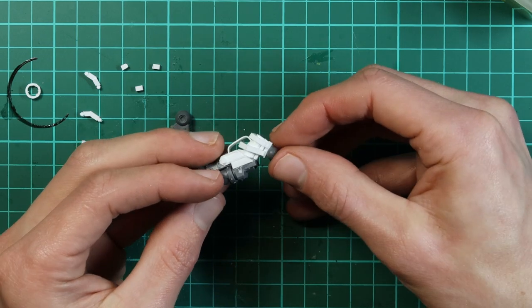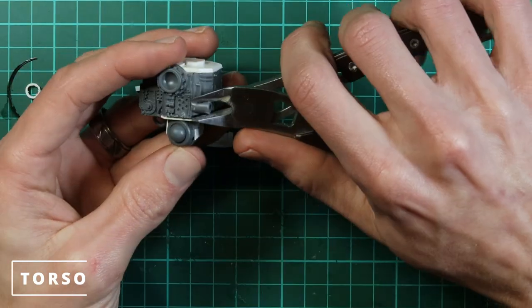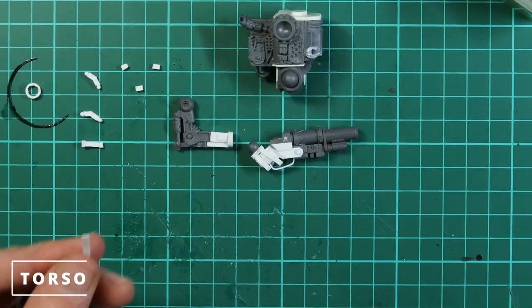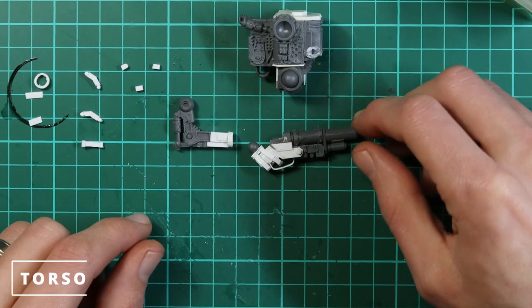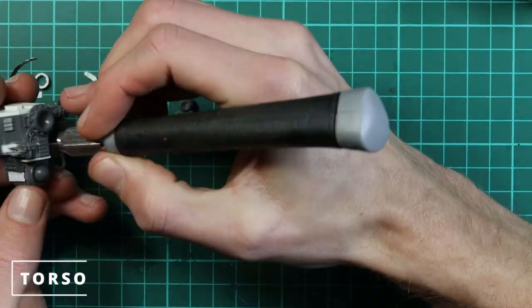Now we glue the ball joint onto it. There are a couple of little bits on the front where the original horn spikes went — we're just going to cut those off and cover them over with some card, otherwise they get in the way and clash with the gun.